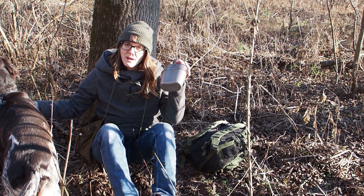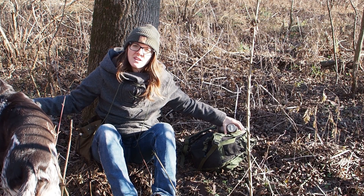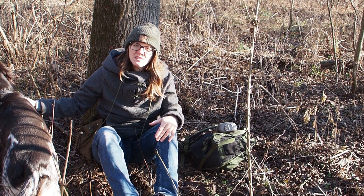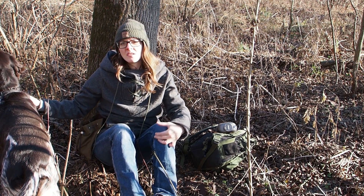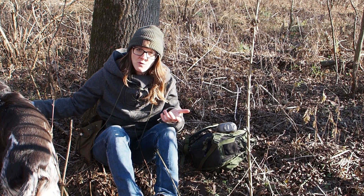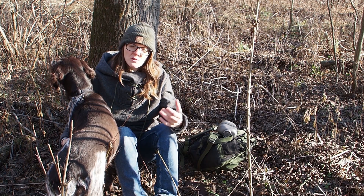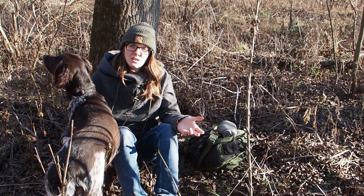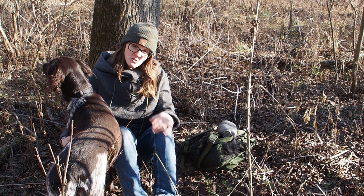So today's challenge is that I want to make myself a water container from natural materials only. Now in case I would lose my canteen, I would first try to search for trash in the wilderness. Unfortunately you find a lot of plastic bottles in the wild, and also metal containers or glass bottles. I would try to find trash first. But if you don't find any trash, then you have to make your own makeshift container out of natural materials, and that's what I want to attempt today.